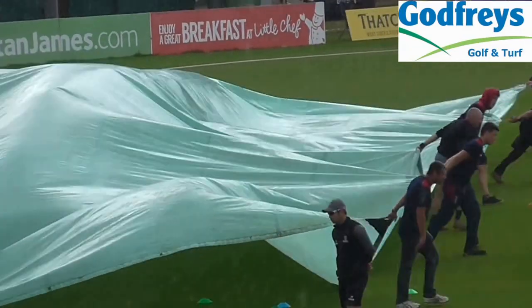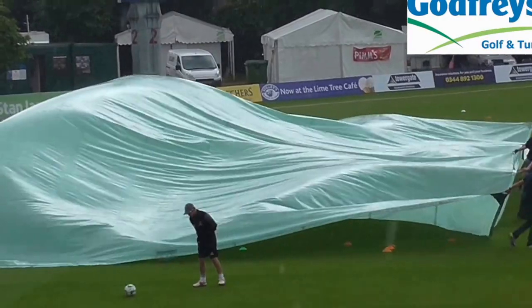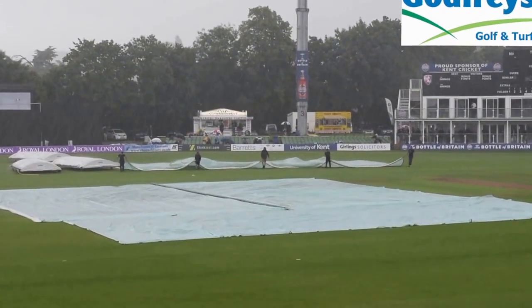The umpires go by our guidance because we know the ground. Most experienced umpires are really really good — they know, they listen to us, they make their decision. They say when they're going to come out, we say if we can get it ready in that time, and if we can't they'll have a look and they'll come back out. We work with them as a team and it's really really important that we do that.